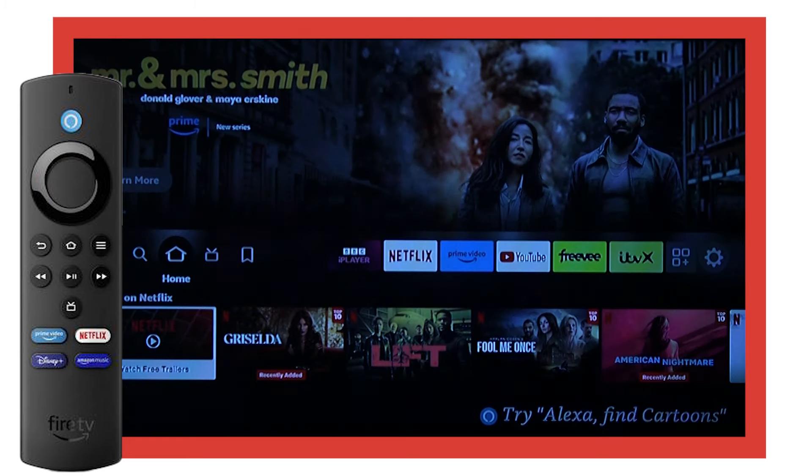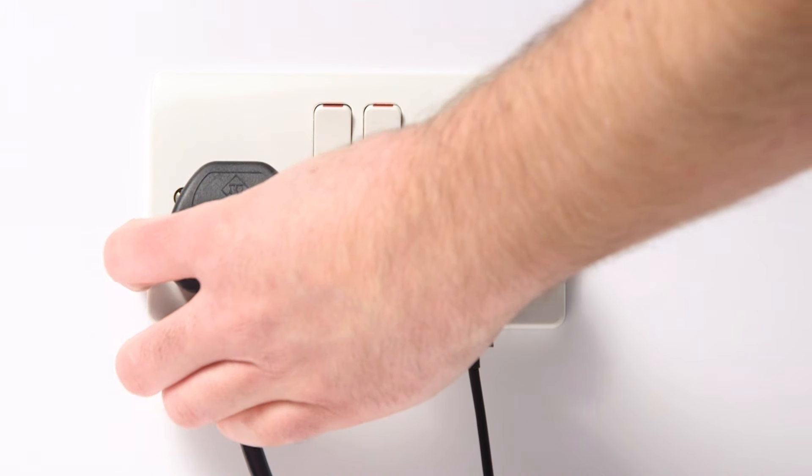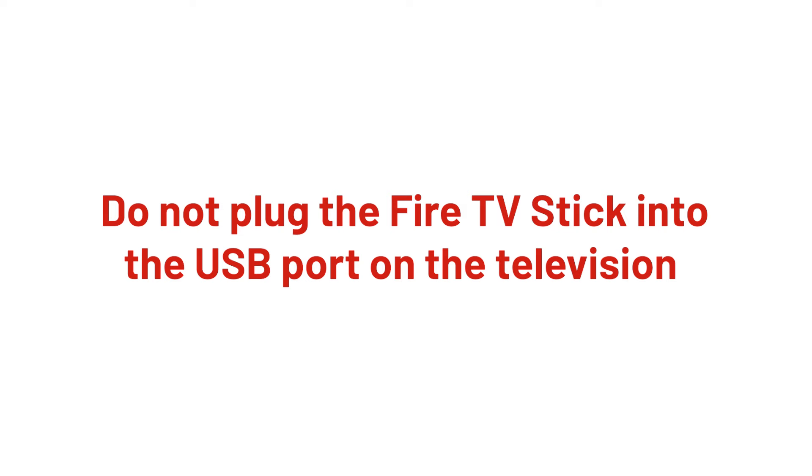The Fire Stick will now restart. We also recommend ensuring that the TV is connected directly to the plug socket. Do not plug the Fire TV Stick into the USB port on the TV, as this will not provide sufficient power.